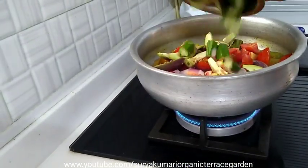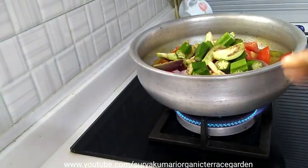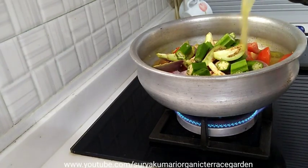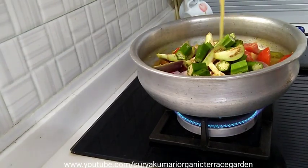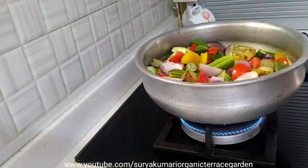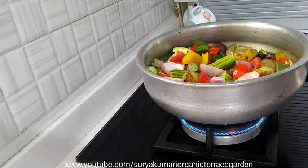I have to cook the same in the pan. I can cook the same with the same thing. I will cook the same pan as well.